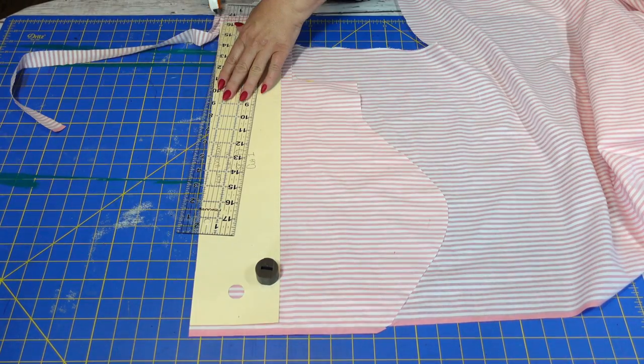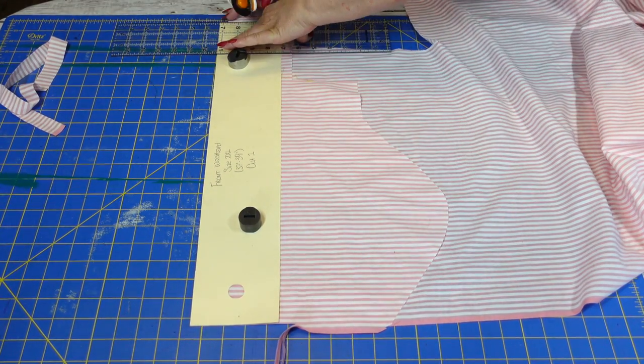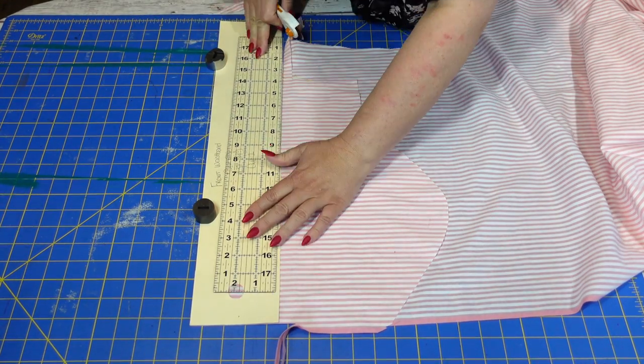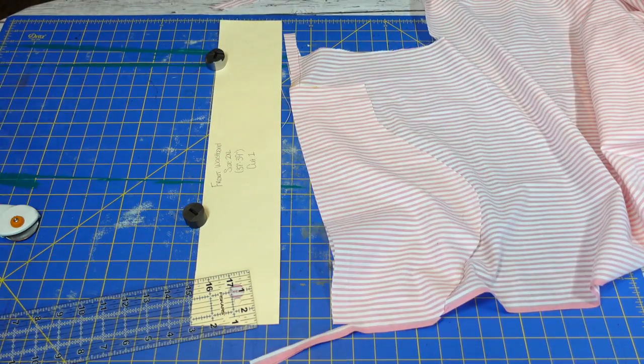I honestly don't know what happened because I know for a fact that I took footage of me doing the buttonholes and the buttons, yet no footage exists of that. So I guess we're just gonna move right on to the skirt. The first thing I did for the skirt was cut out the waistband and the pockets because I did not know how full or how long the skirt would be, but I wanted to make sure I had enough fabric for those two things.